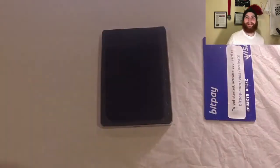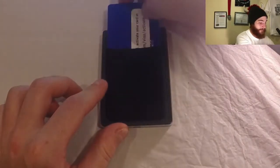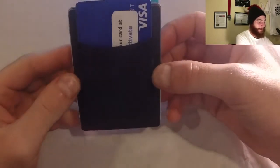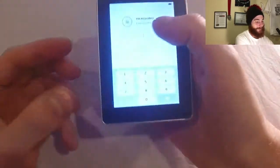Just like that — check that out! And now we can take our debit card or ID, put it on the back, and now our hardware wallet is a wallet-wallet. There you go.